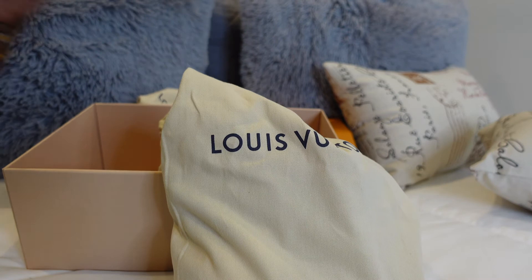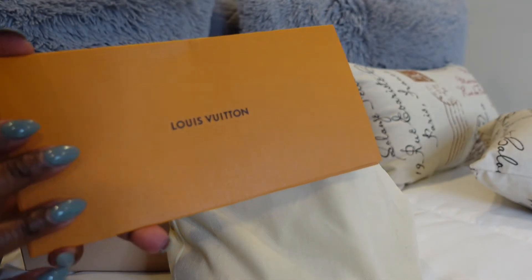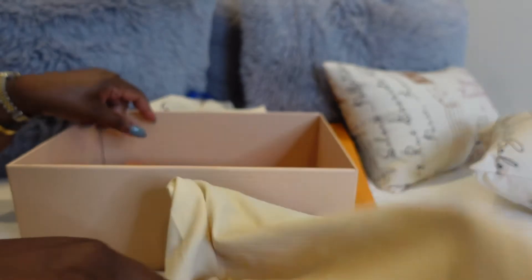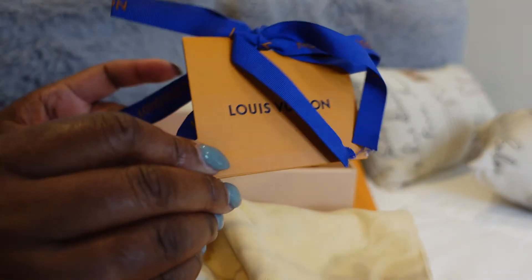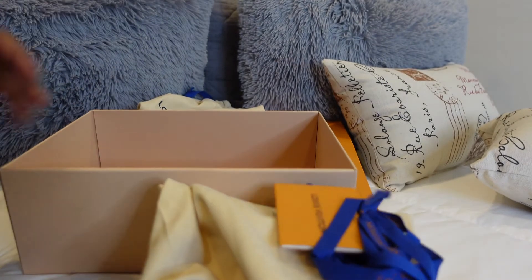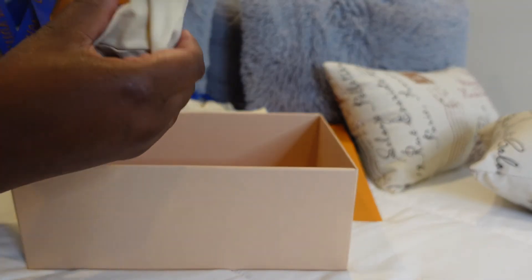I'm just putting things to the side so you guys can see them. Of course their classic envelope with your paperwork and everything is included. There's also a little card that comes with it if you're giving it to a gift recipient, and of course this is the famous blue ribbon that I already took off the box because I just had to see this. So let's do an opening!